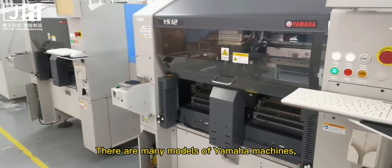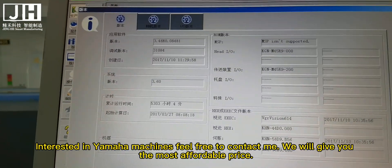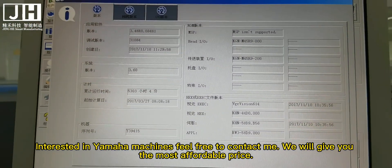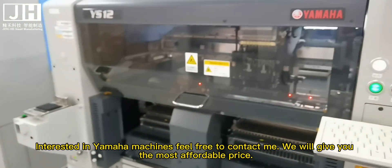There are many models of Yamaha machines. Interested in Yamaha machines, feel free to contact me. We will give you the most affordable price.